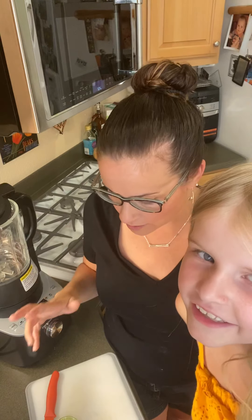All right, I have a friend here and we are going to show you the deluxe cooking blender, or one of the things you can do. We're going to make a dole whip. Didn't you say that last time? No, it's a different one.